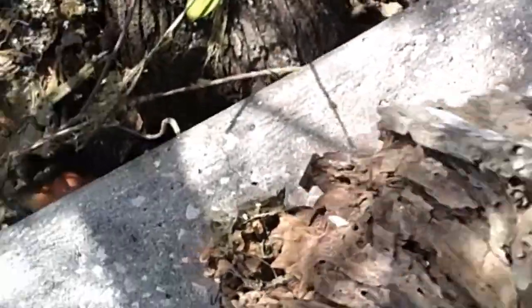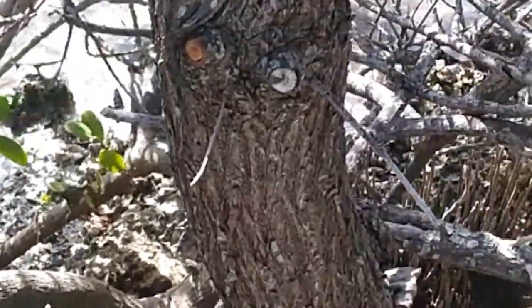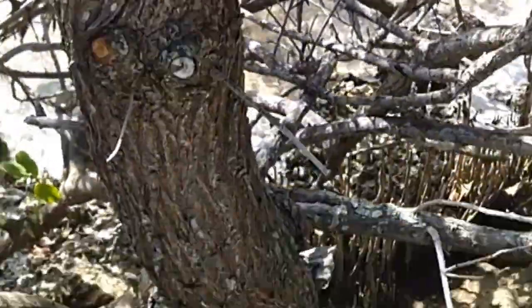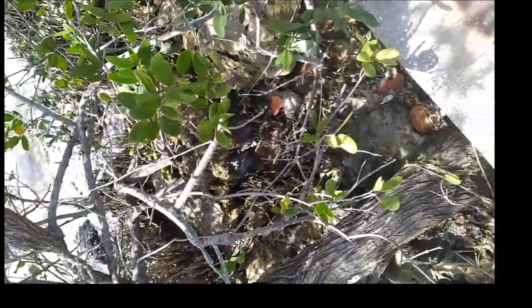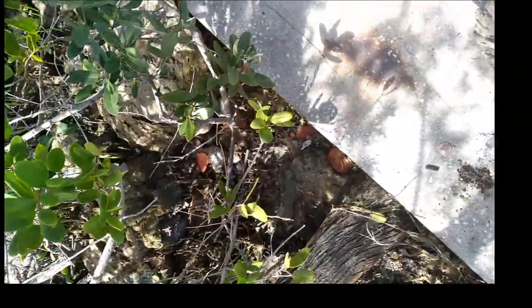I got me a piece of wood. I wonder what I'm going to do with it, but either way I'm gonna make something out of it here in Sarasota. This is a piece of mangrove. So we'll see what comes up out of this.